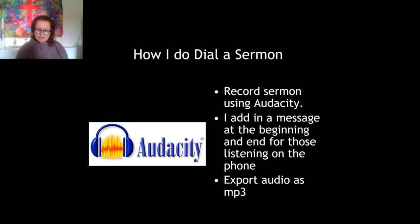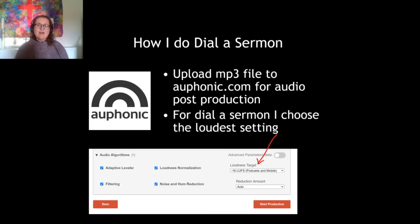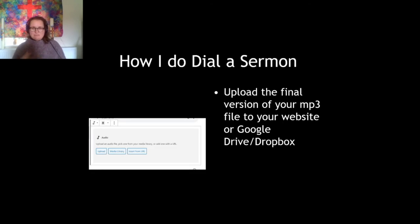Once I'm happy with the whole message, including the sermon, I click 'Export Audio as MP3' in Audacity. Then I upload that MP3 file to Orphonic.com for audio post-production, which removes any background noise and hum. I usually choose the loudest setting — the one that's pointed out on the screen — which is for podcasts and mobile, but there are options louder than that; I pick the absolute loudest one because it works really well over the phone. Then I wait for the email telling me my file is ready.